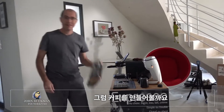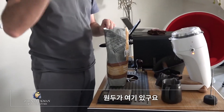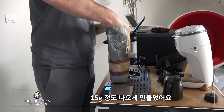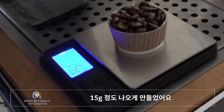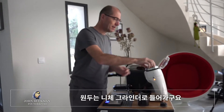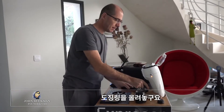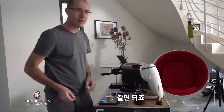Let's make some coffee. I need some beans and my trusty paper cup, which I have measured out to give me about 15 grams. Not bad. That goes into my grinder, portafilter, and funnel — then grind.